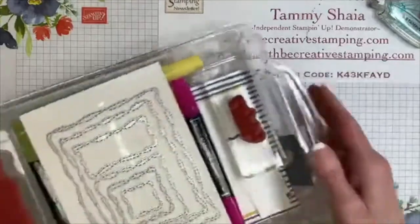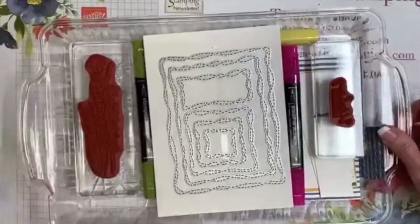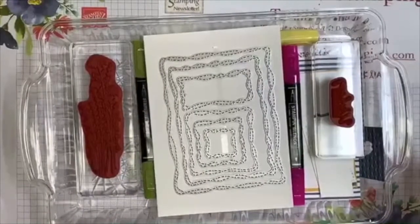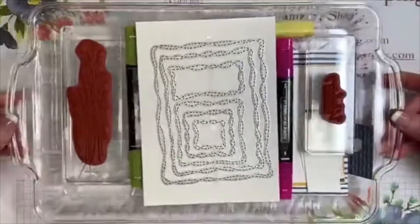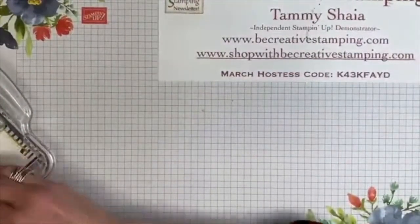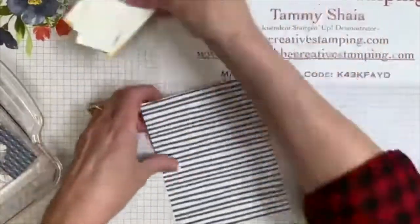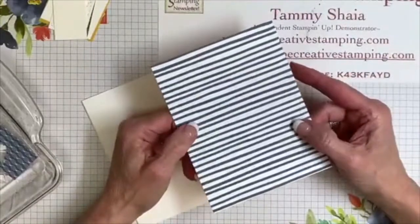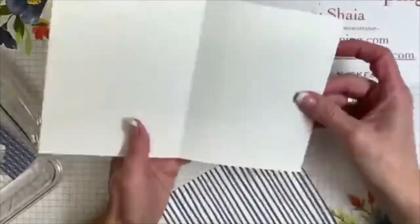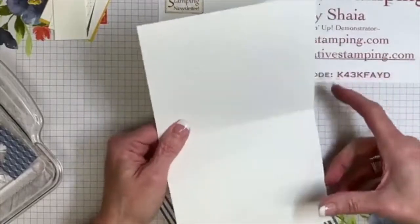Here we go on to card two. I have found the easiest way to organize my supplies for each card is to use these trays. If you're a demonstrator and want to do the same sort of thing, these trays are from the Dollar Tree — one tray is a dollar and I have like 25 of them. I use them constantly — a little tip for you demonstrators, or for you ladies who like to create cards and need a way to organize while you're working.